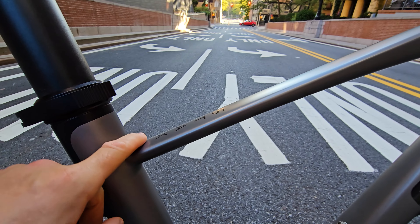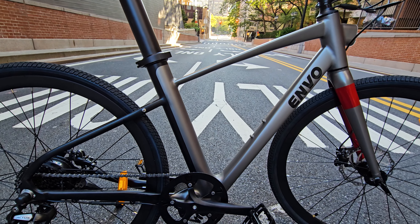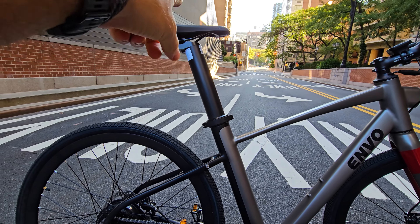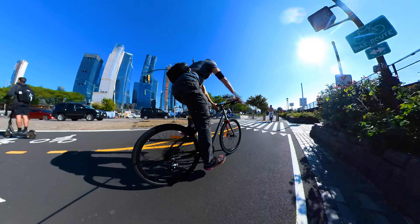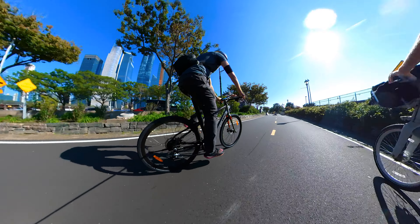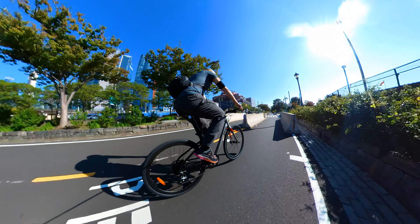I'm 6'3" and when I first saw this frame I thought it was going to be medium — small for me — but it's actually very comfortable. You can lift the seat higher and my posture is not bad at all. It's actually comfortable. The bike stock weighs only 42 pounds, pretty sleek design.